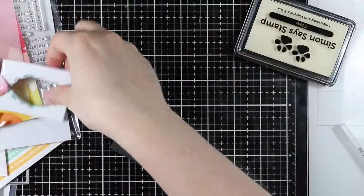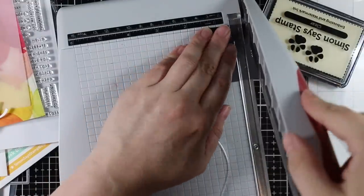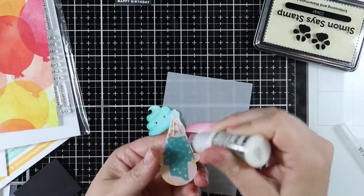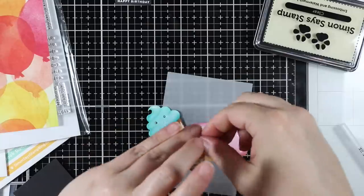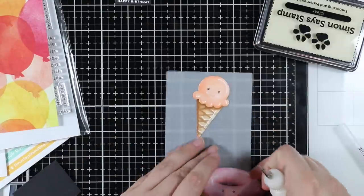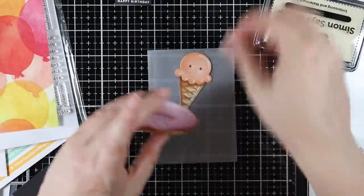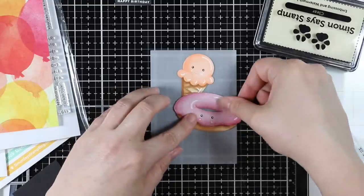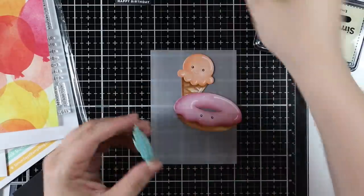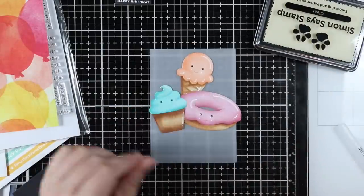I'll trim down that little strip with my paper trimmer. The background paper I'm using was actually wrapping paper that Simon had wrapped the release in when they sent it to me. I love the balloons and the colors — it's from Paper Source, which we don't have in Canada. I trimmed it down to A2 card size, four and a quarter by five and a half, using the largest of Simon's Basic Rectangle wafer dies.